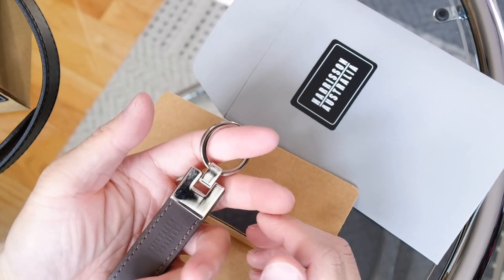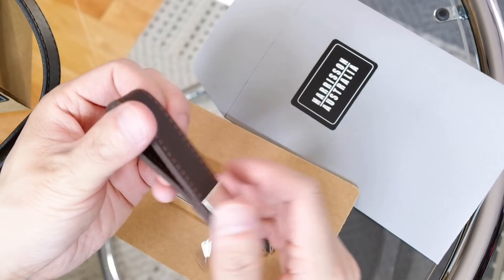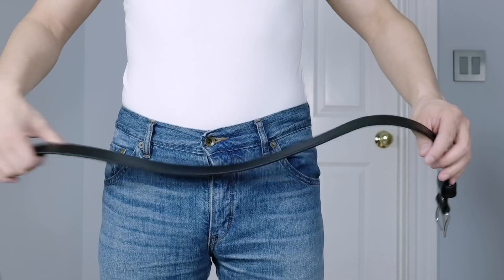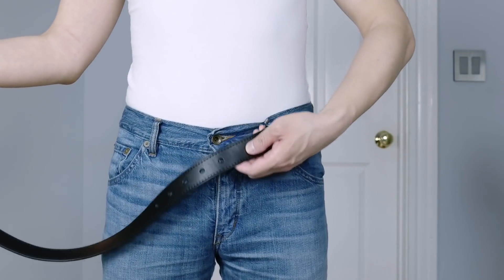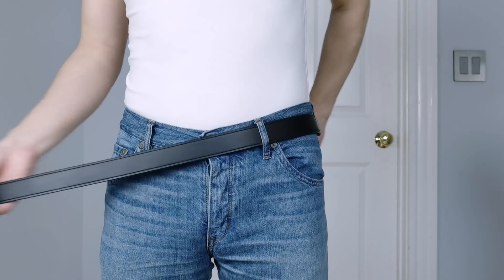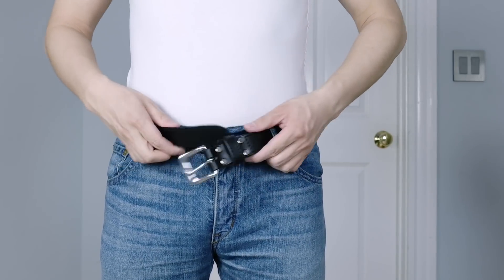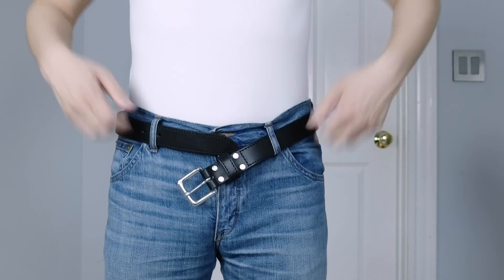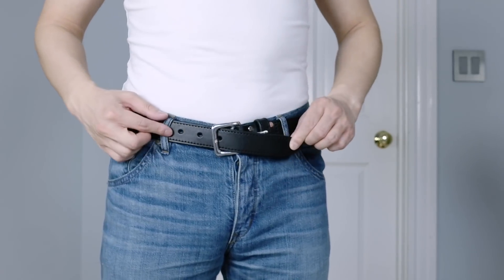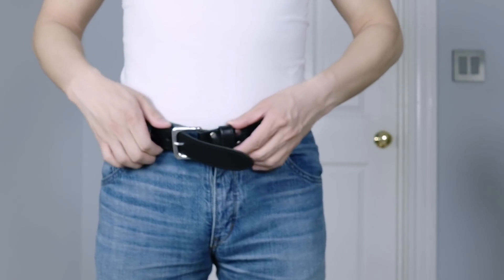And yeah, this is just a keychain where you can obviously put your keys on.